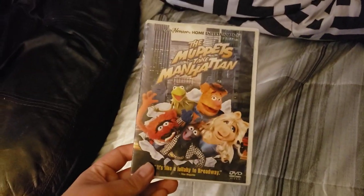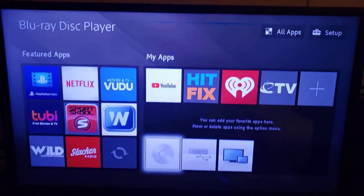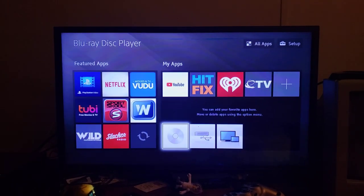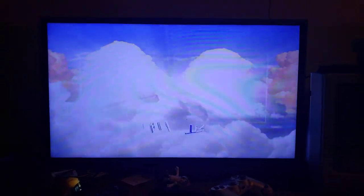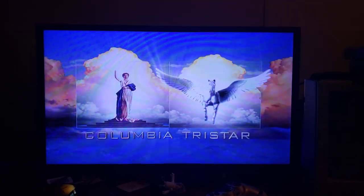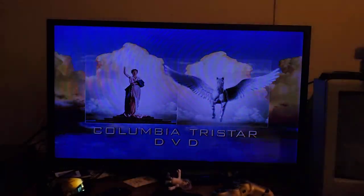First, we're gonna start The Muppets Take Manhattan, which has the Columbia TriStar DVD logo on it. I don't know why this can set me off, but who cares? Let's go ahead and show you the Columbia TriStar DVD logo and record it on my Blu-ray player. Alright, that was the Columbia TriStar DVD logo recorded from the Blu-ray player.